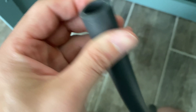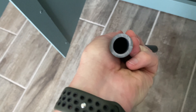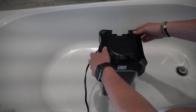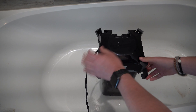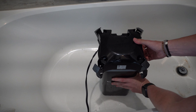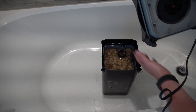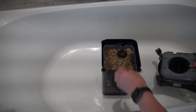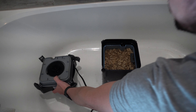I want to show you the hoses — just to show how thick, rigid, and flexible they are. I really do enjoy these hoses. Unclip the four clips — I'm doing it in the bathtub, do it where you want. Clip off the four clips and then pop the top off. This sucker is dirty. It's been about 36, 37 days, and yeah, it's dirty.